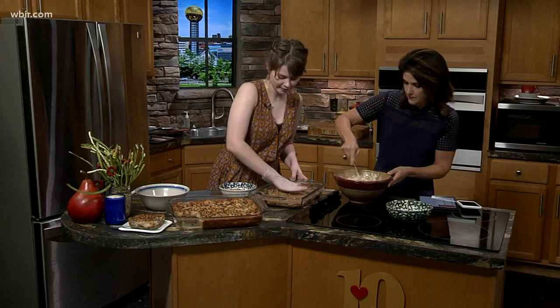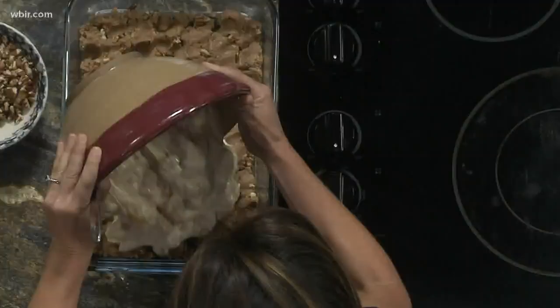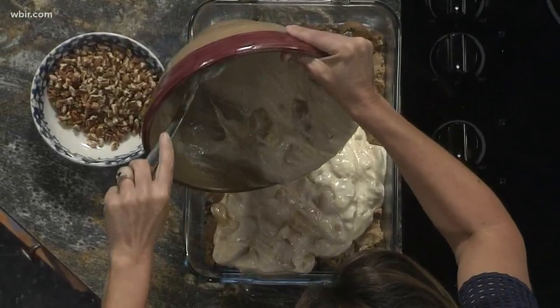Go ahead and pour that on top. So it kind of forms like a cheesecake on that top layer.